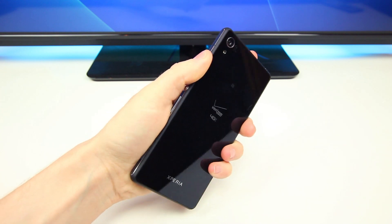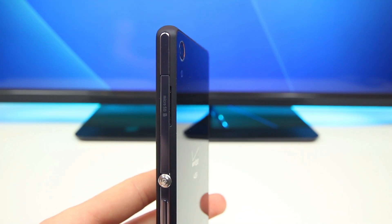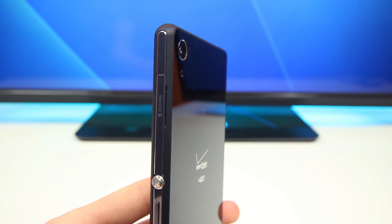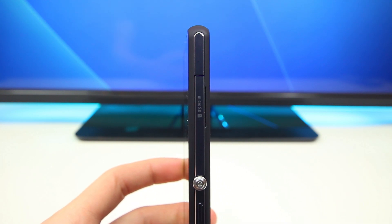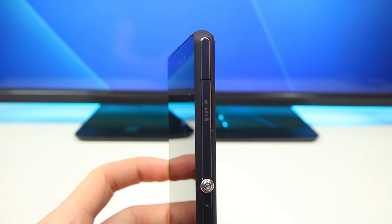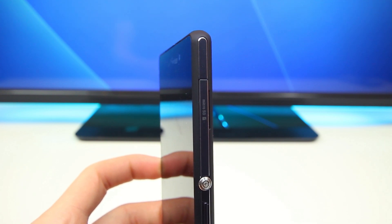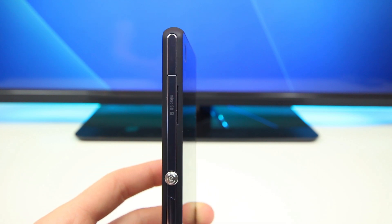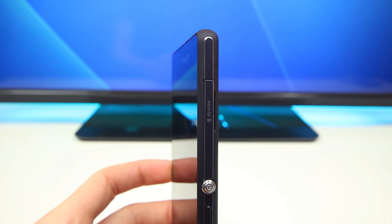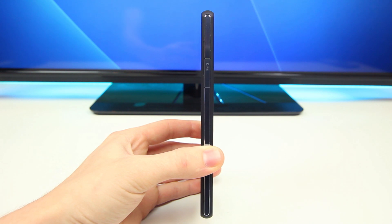What it doesn't have is those nice aluminum edges found on the Xperia Z3. On the Z3V the edges are actually rubberized. Technically there is a little strip of metal, but it's pretty much overshadowed by plastic and it just doesn't feel quite as good in the hands because the edges are much more sharp and not as round. Looking around the Xperia Z3V, we'll find the SIM card slot and micro USB port on the left-hand side, both covered up because the device is IP68 certified, so it's waterproof.